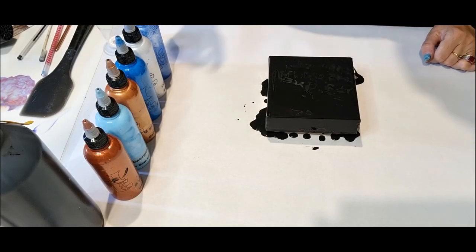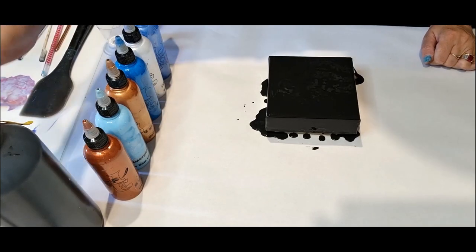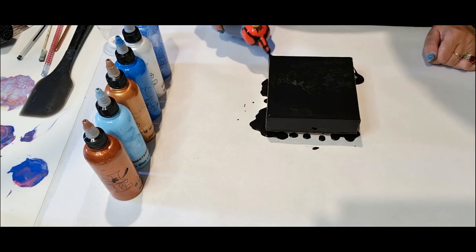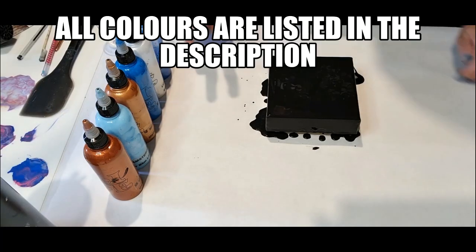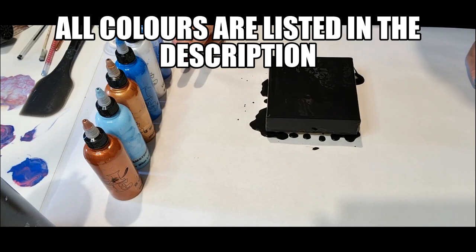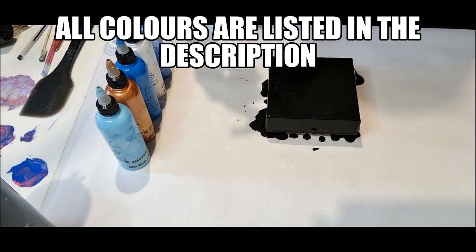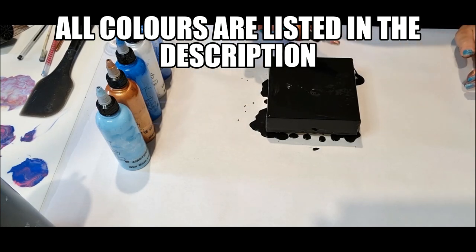Good afternoon and welcome back to my art channel, Michelle Peha Art. As I said in the last video, I'm redoing two of my Griffin series. I've already redone the purple one, now I'm redoing the blue one. I've already laid the base on top, so what I'm going to do is just lay my own colors down.